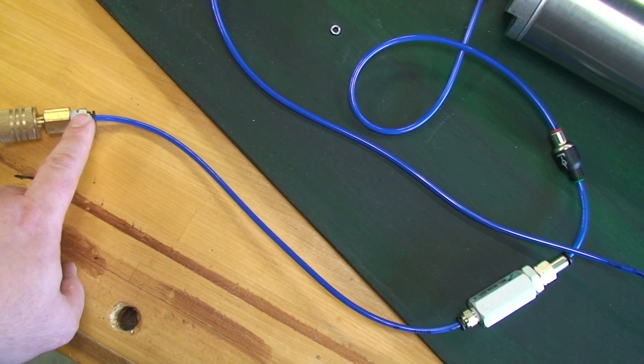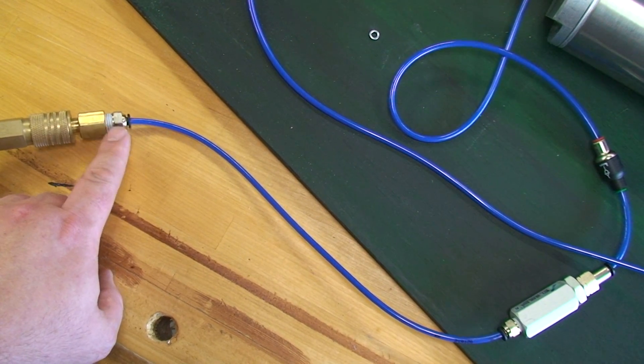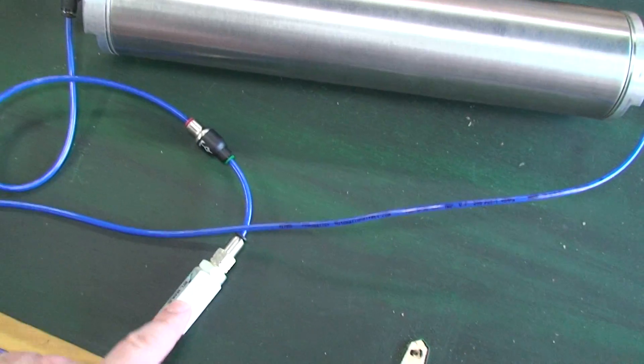There are fewer parts between here and here for mounting this in the enclosure. We go to the air filter, which is the first thing to prevent debris from getting in.